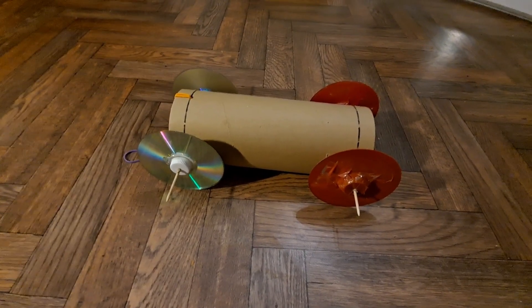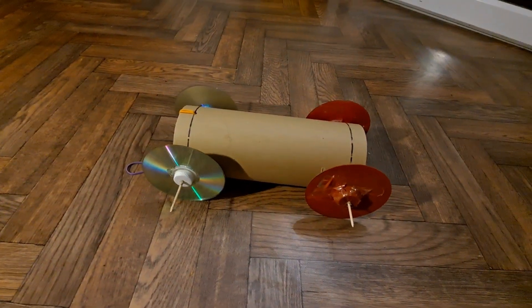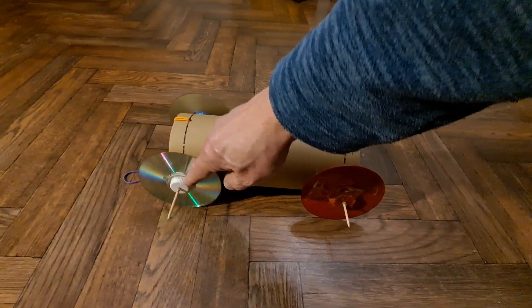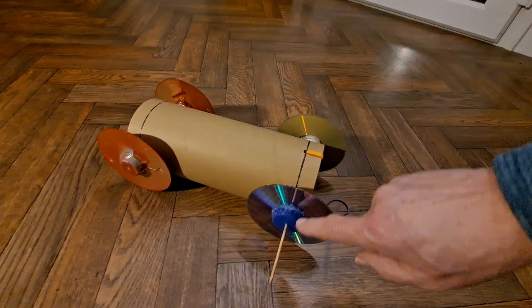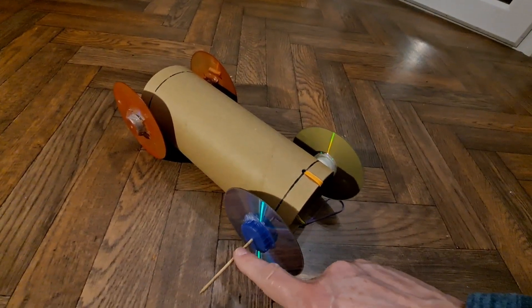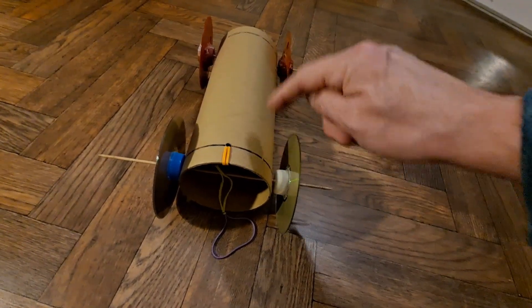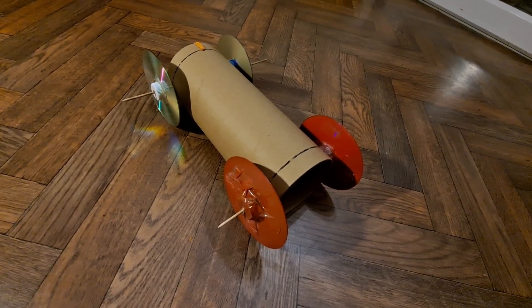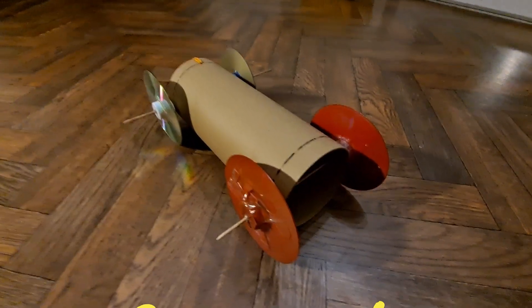Summary time: one nice big cardboard tube, four CDs or DVDs, eight bottle tops or bottle caps hot glued or sticky-taped in place — whatever size bottle caps you want to use — bamboo canes for the axles, and a hole punch to punch the holes for the axles to go through. And obviously some rubber bands. That's it — that easy!